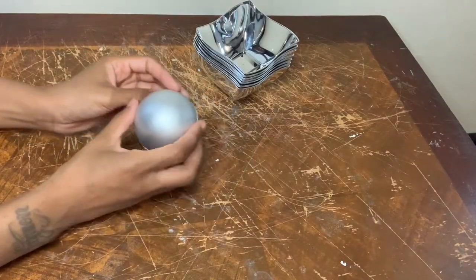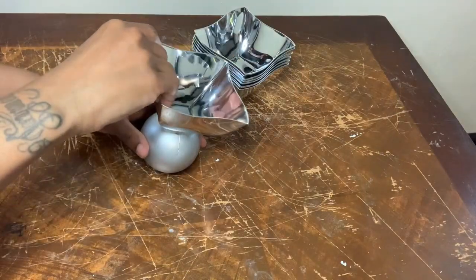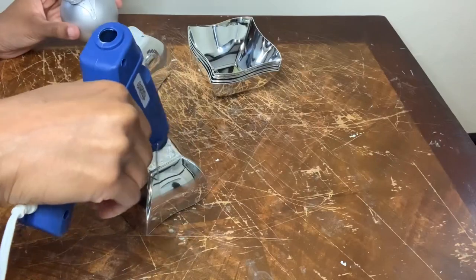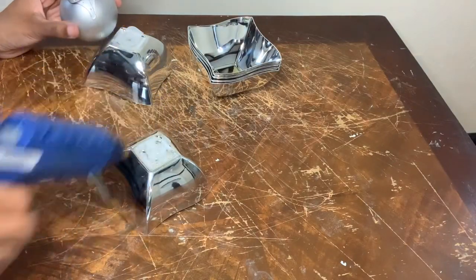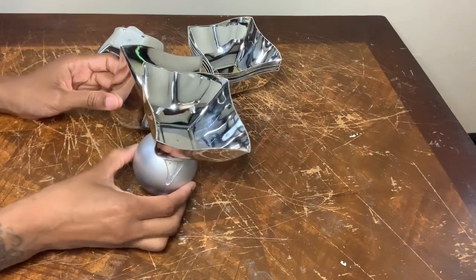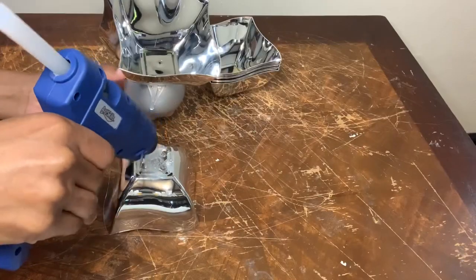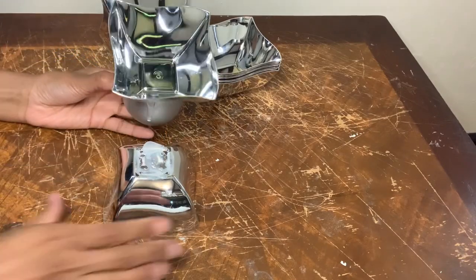I have absolutely no idea where I got this ball from, but I'm using it in my project today. I'm basically gluing the bowls around the ball to create a design I just came up with in my head. You'll see in a second why I should have covered this ball with some type of diamond wrap or something.